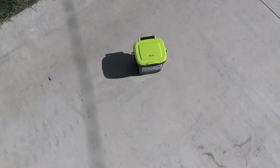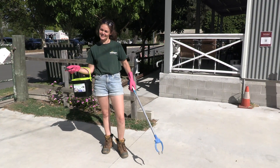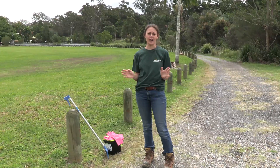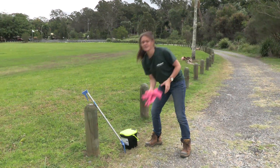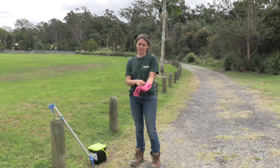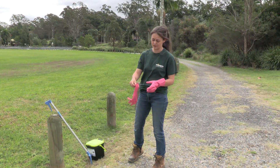So firstly, what equipment do you need? Now that you've got all your equipment, let's make sure you know how to catch a toad — it's pretty simple. Firstly, please put on your gloves. Cane toads are toxic; there is toxin in their skin. If you pick them up without gloves on, your hands tingle and it's really not very nice. So do wear your gloves.